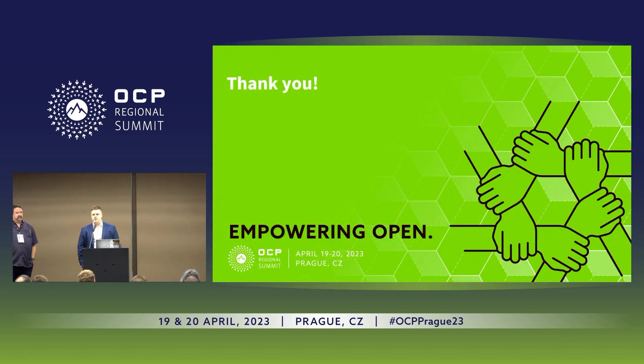That's the end of our presentation. Thank you.